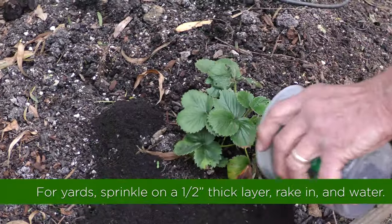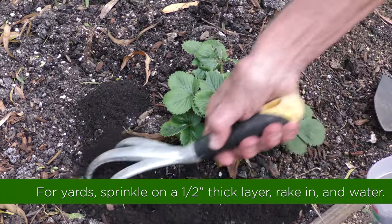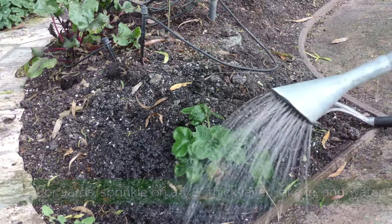If you're applying it in your yard, you just sprinkle it over your yard about a half an inch thick and then take a rake and rake it into the soil, and then water the area. That will allow the nutrients to flow down into the soil and get sucked up by the roots of your plants, and the benefits will start to flow.